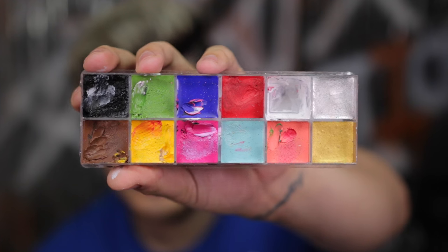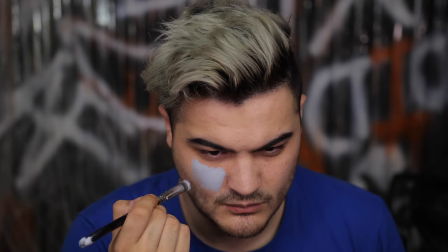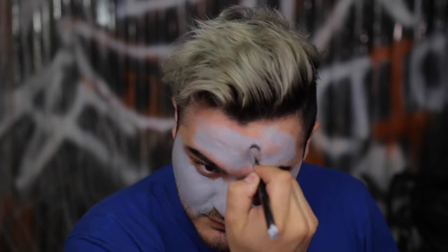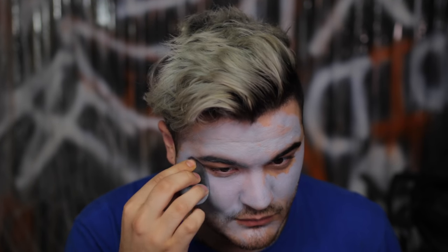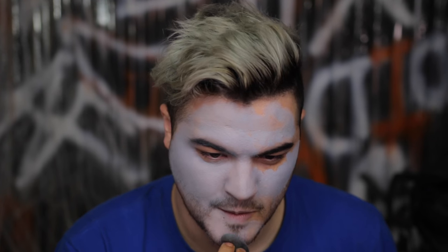The first thing you want to grab is the Makeup Forever Flash Palette. Mix the black and white together to get a gray cream paint — you can use any gray water-activated face paint. You want to cover your entire face for a nice neutral muted color. Using a damp beauty blender sponge to buff it in, I don't want full coverage gray; I want it sheared down, almost more natural with a little pinky flesh tone of my skin poking through.